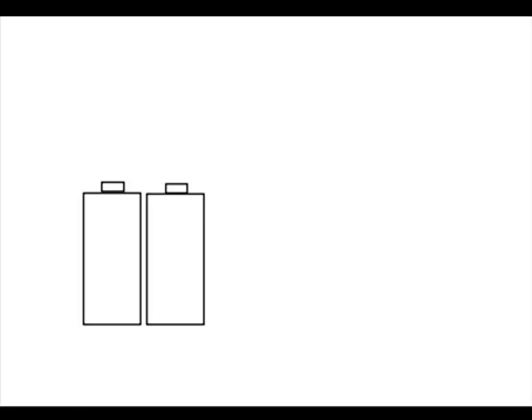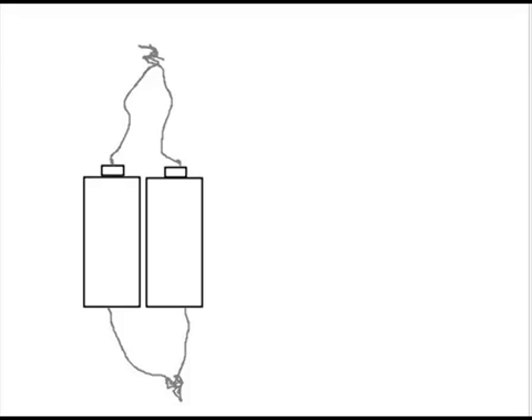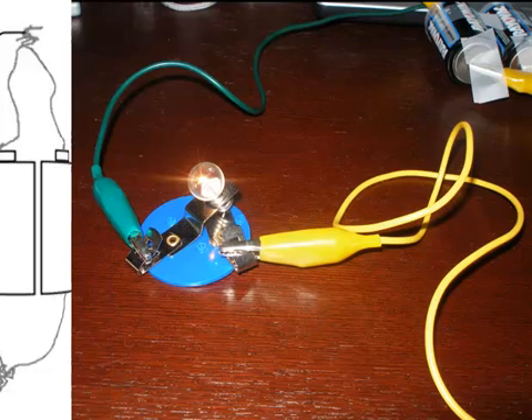This time I'm going to show you what to do using drawings. Take your two batteries taped together and attach a wire to each of the positive ends of the battery, then twist those two wires together so that they're touching. Then take two more wires, attach each one to the negative end of each battery, and twist them together so that they're touching. Your final step is to take a wire from each clip of the light bulb and attach one to the positive wires and one to the negative wires. Your light bulb should come on.